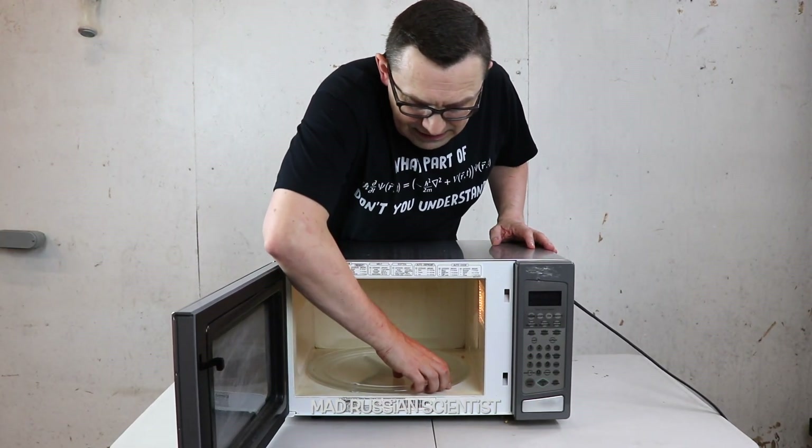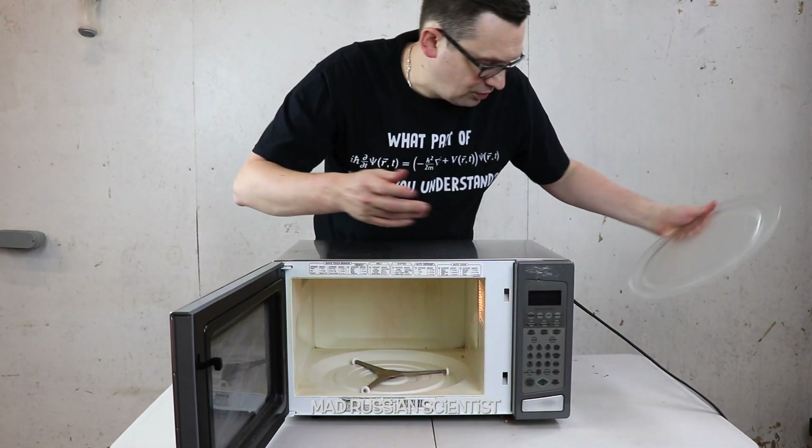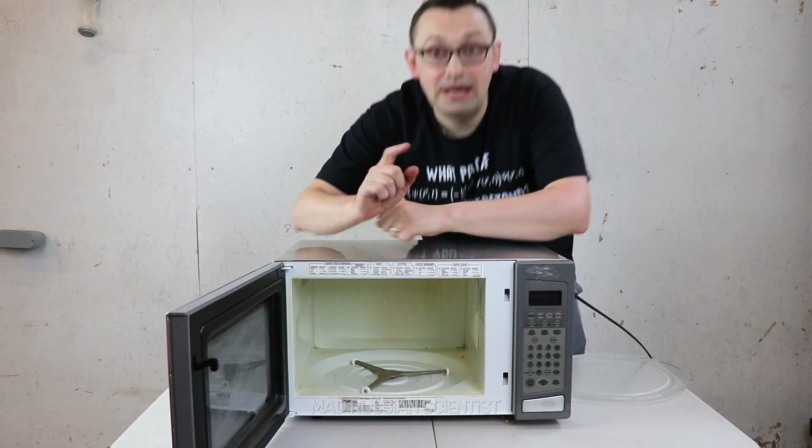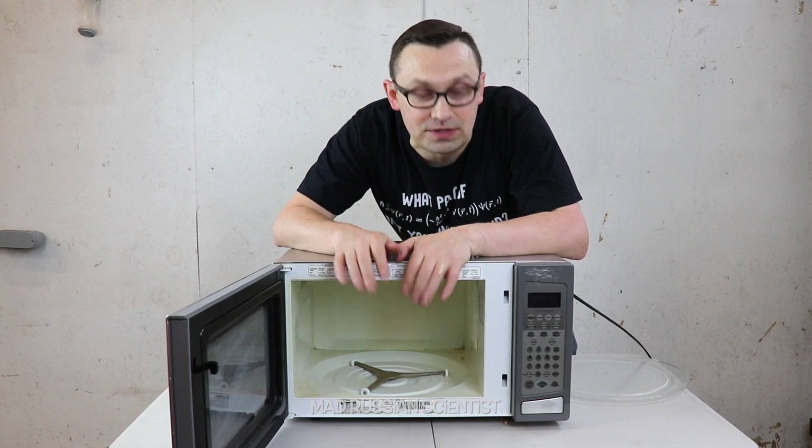First of all, I'm gonna take this plate out. I don't think I need it anymore for now. And I will unplug the microwave first because I don't want to be shocked. By the way, don't do this at home. We do it just for entertainment purposes.